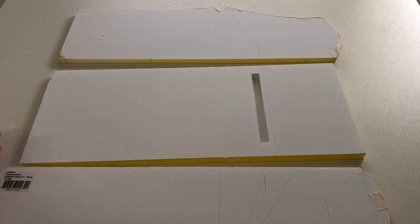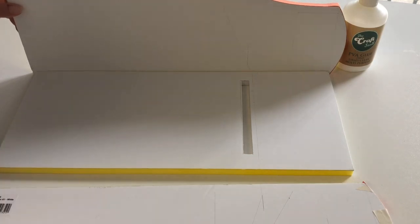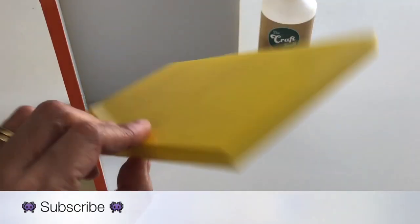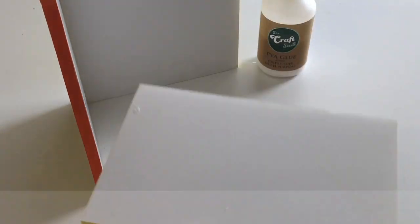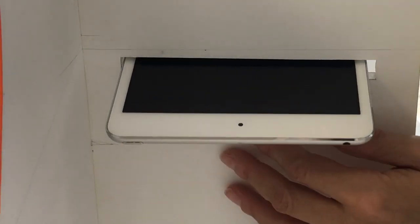Now we can begin assembling the arcade. Line up from the bottom, then attach the left side wall to the back wall. We used liquid glue so we had some wiggle room, but you can also use hot glue. Following this, glue in the base piece. To position the internal shelf, insert your device through the slit we cut earlier. Position and mark where it needs to go, then glue into place.